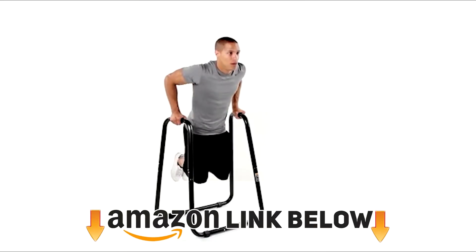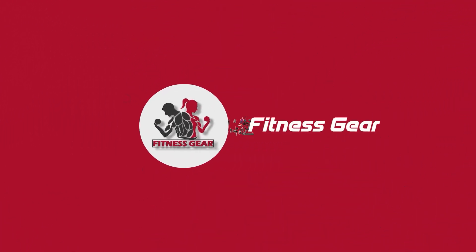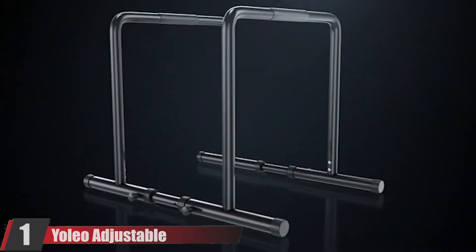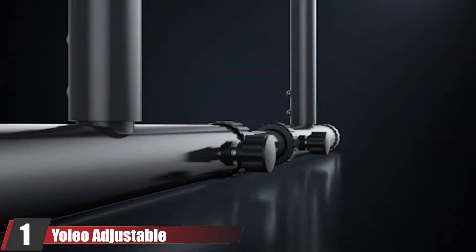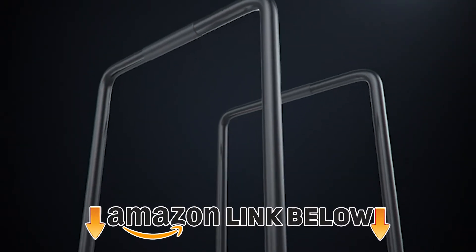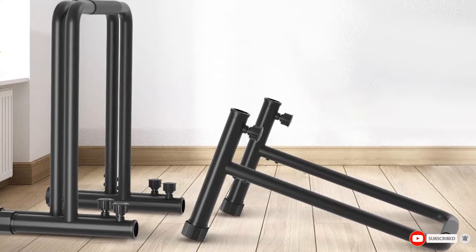We've also included options for every type of customer. At the first position of our list, we have the Yoleo Adjustable Portable Dip Station. It's considered one of the all-around best options because it offers great durability and versatility for a very good price.